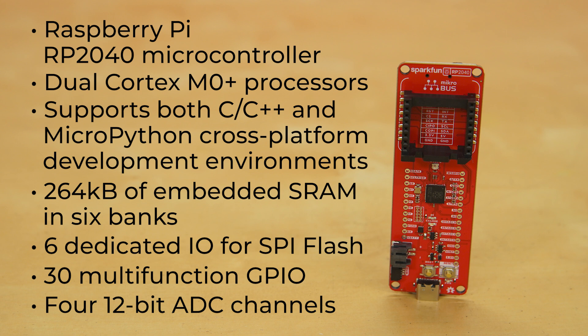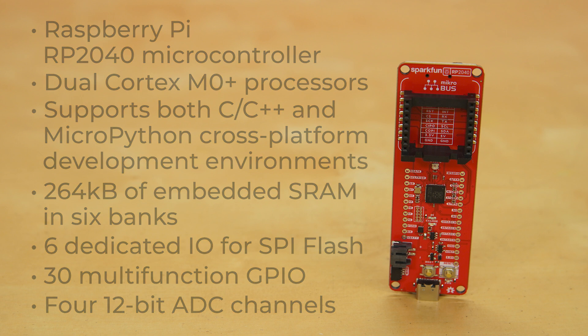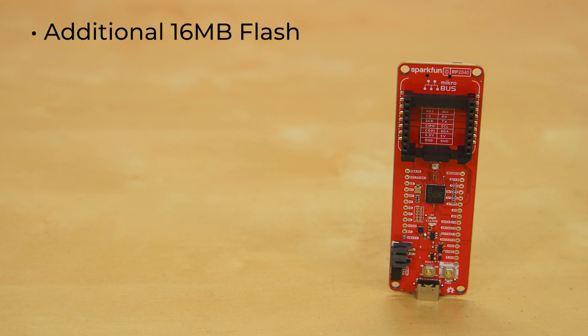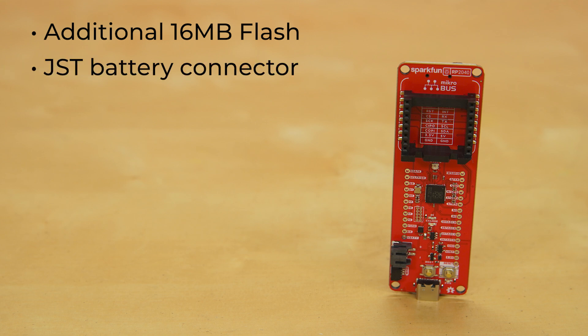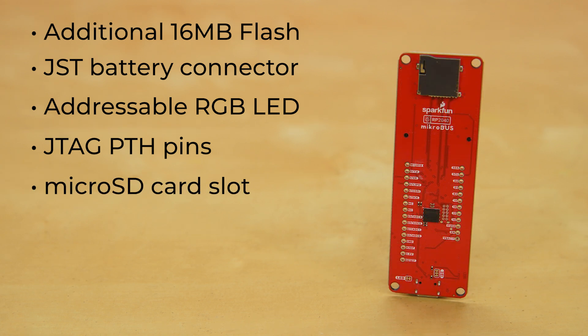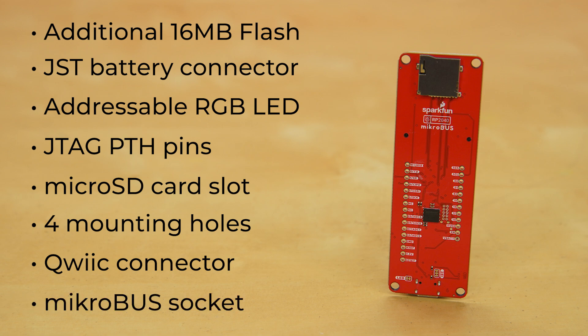The board itself, designed in the familiar Thing Plus or Feather PTH pin layout, has an additional 16 MB of flash memory above and beyond that on the RP2040. There's a JST single-cell battery connector with an onboard charging circuit and fuel gauge sensor, an addressable WS2812 RGB LED, JTAG PTH pins, a microSD card slot, four mounting holes, and of course, a quick connector and a microbus socket.